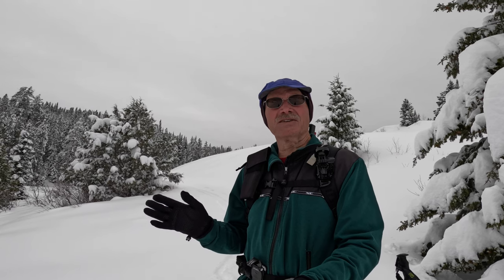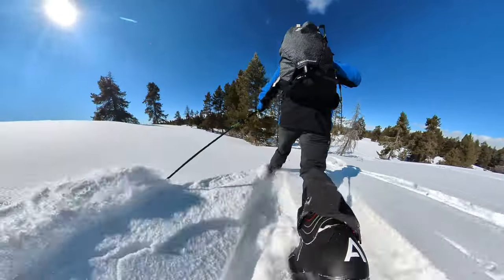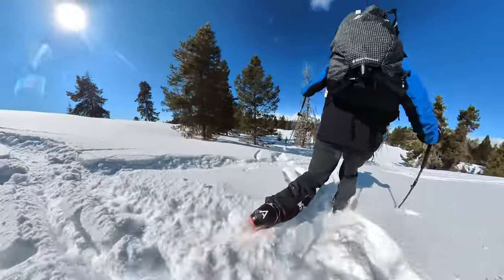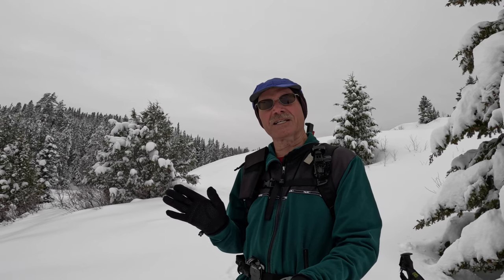Then on January 27th I'm going to release a video entitled Tippy Toe Telemark. We're going to talk a little bit about proper ski form and whether or not with the new Explorer system — and particularly with the Alpha Free Boots — it forces you to do a little Tippy Toe Telemark skiing.